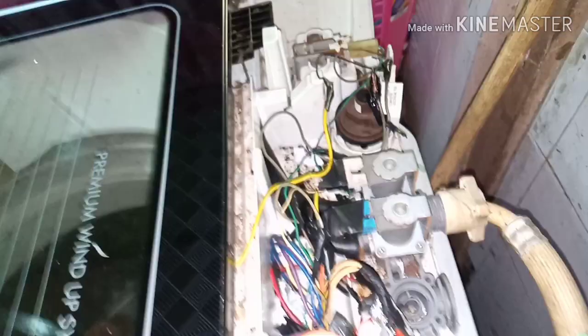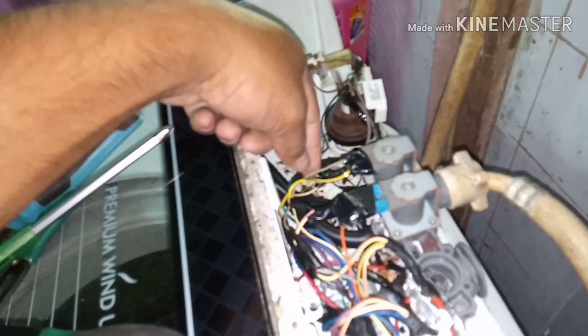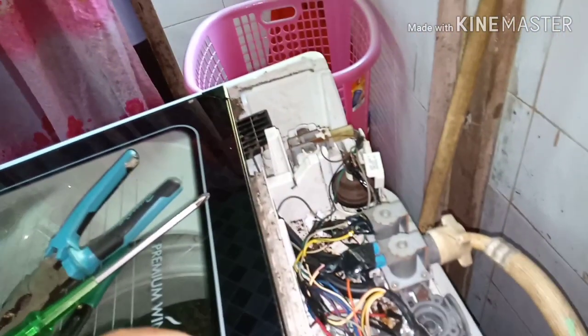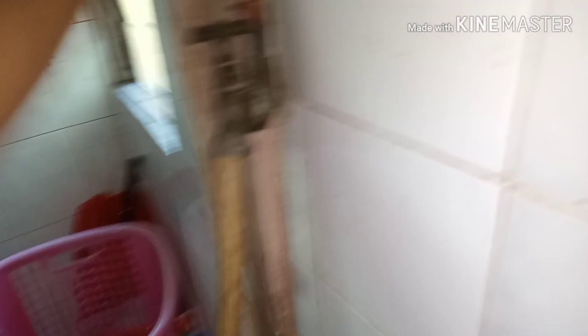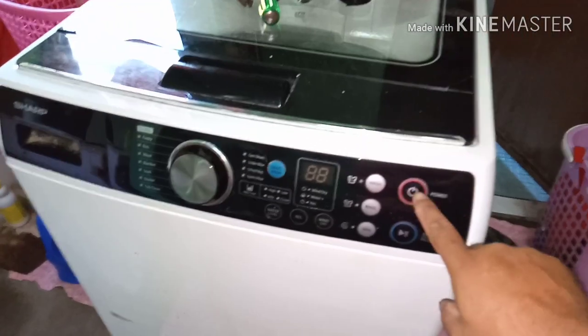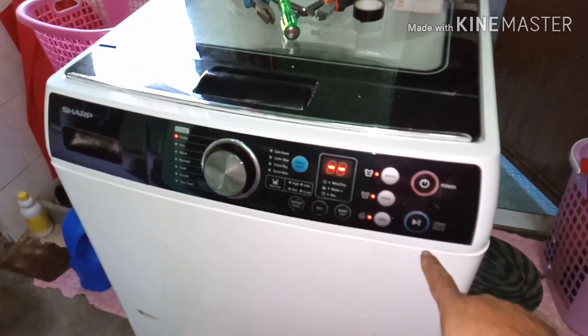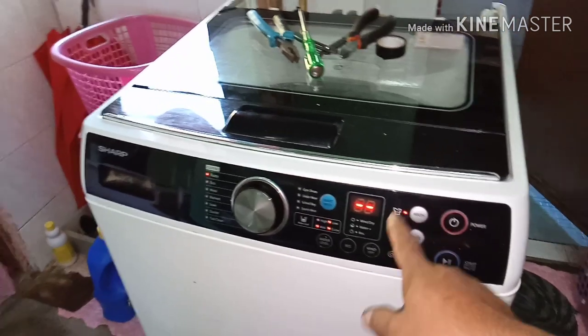I have reconnected the broken cable — the water sensor and water level. I have both of them sorted. So let's plug it in and turn it on to test it. There's no more E9 error code.